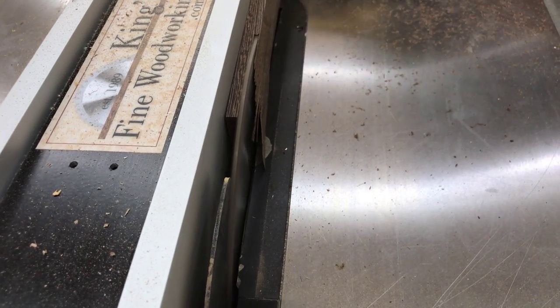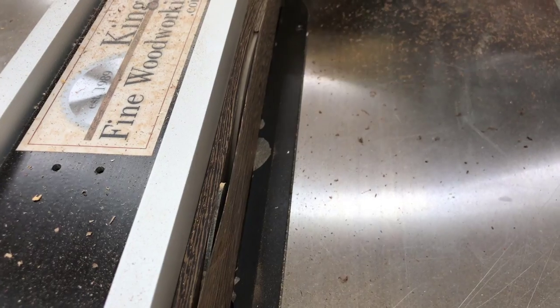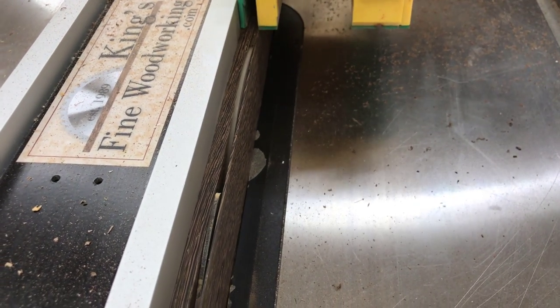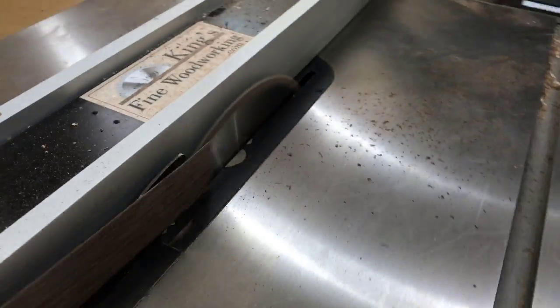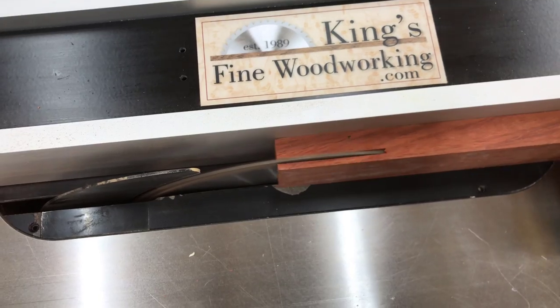If you get a push block like this micro jig gripper, they have an attachment which will allow you to grip boards between the fence and the blade. Standard is a quarter inch, and you can buy this little thin green attachment which lets you go down to about an eighth of an inch. Micro jig does not sponsor me — I just happen to like their tool — but I will put a link in the description in case you're interested.